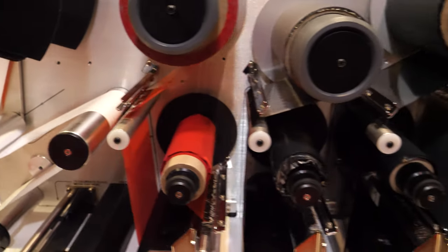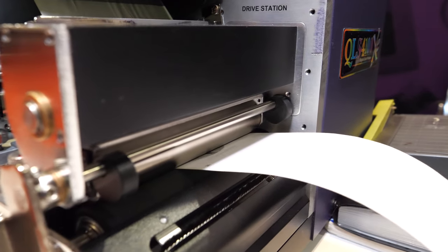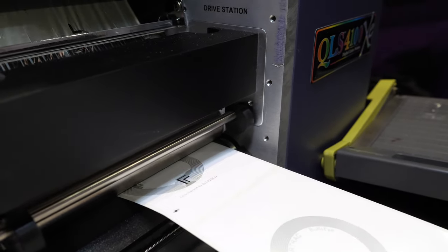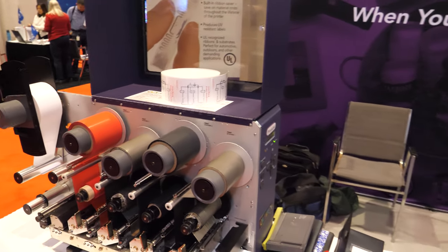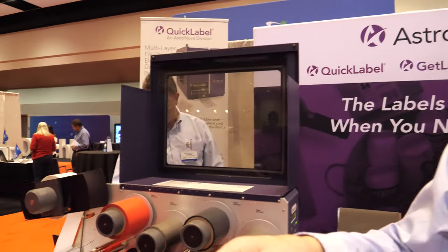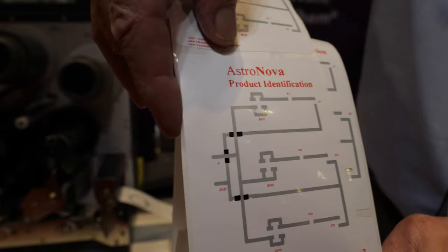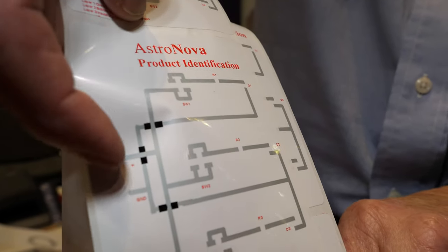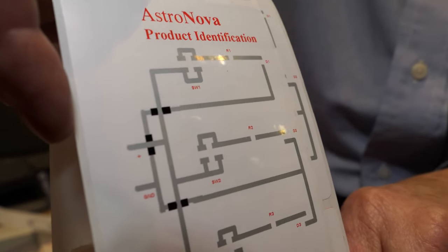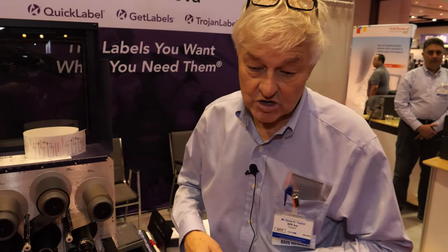This NFC tag is an example where we have to have a loop bridge across a loop. We have other ones such as this, which is the basis for a switch with LEDs. Where my finger is, is where a battery is connected. For the three separate circuits it's necessary for conductors to cross, and this machine doing it in single pass makes it very easy.